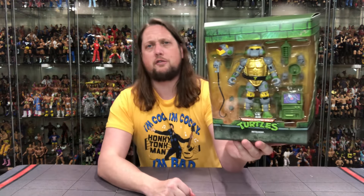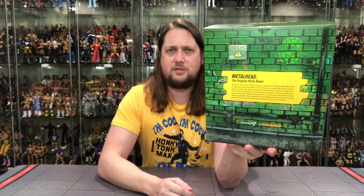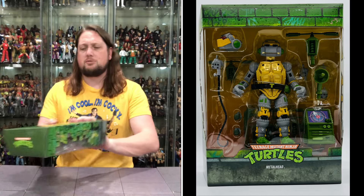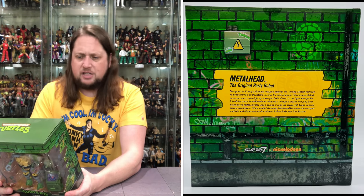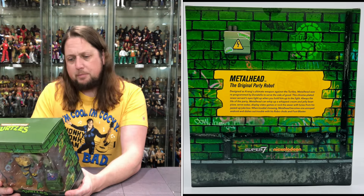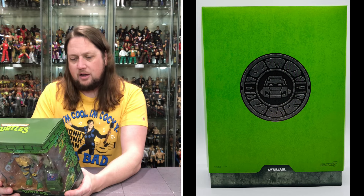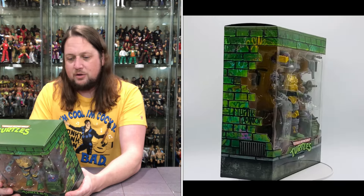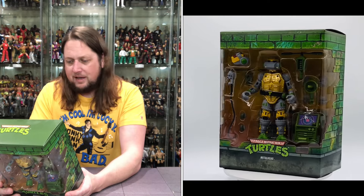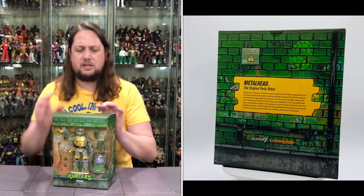It's got the Turtles logo right here looking good, and of course the green brick throughout — we're used to that in this packaging. This has been a new Turtle Tuesdays feature for about three months now, with about a year's worth of videos to do. Make sure you do subscribe. Let's see what it says about Metalhead on the back of the package: 'The original party robot. Designed as Krang's ultimate weapon against the Turtles, Metalhead was reprogrammed by Donatello to serve the side of good. The chrome-plated sewer servant's eyes light up when held to the light. Metalhead can whip up a whipped cream and jelly bean pizza, serve sodas, display video games, or rock the sewer with tunes from his jazzed-up jukebox. When trouble's brewing, Metalhead becomes one annoyed android and dishes out trouble with his robo-chucks and foot blaster.' So a complicated individual is old Metalhead.